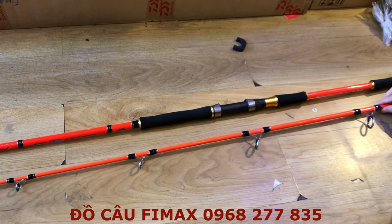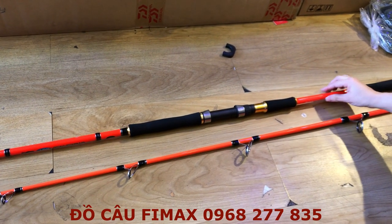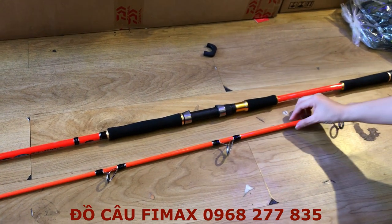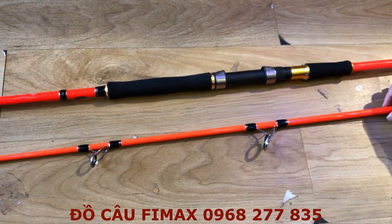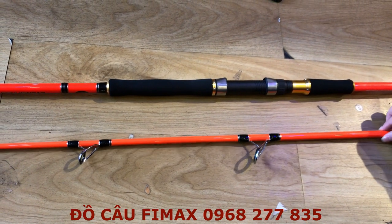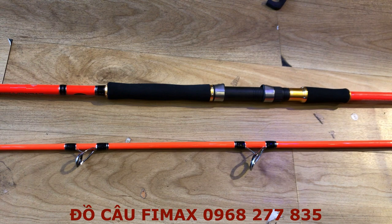Anh em nào quan tâm đến chiếc cần này thì để lại số điện thoại ở bên dưới, nhân viên bên em sẽ trực tiếp gọi điện và tư vấn. Hoặc anh em có thể mua các sản phẩm khác như máy câu, phụ kiện, hoặc tất cả các loại mồi tại cửa hàng Đồ Câu Phi Mắc Lê Lợi, tại 186 Lê Lợi, phường 3, quận Gò Vấp.